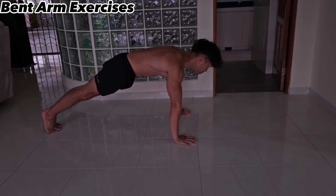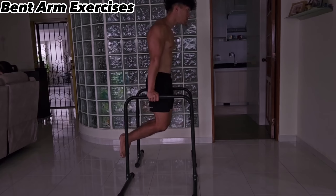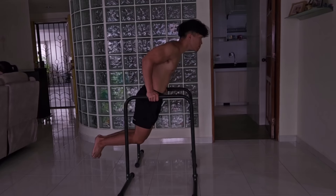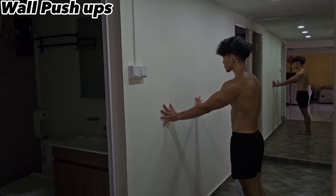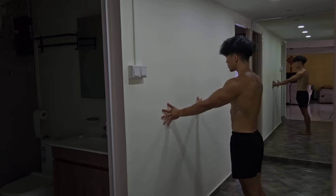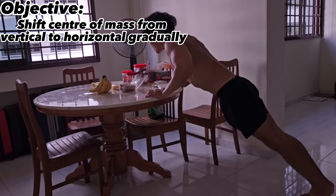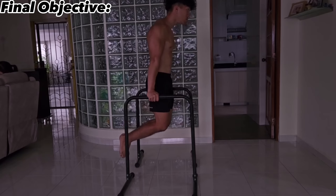Let's start with bent arm exercises. Bent arm exercises require you to bend your arms when you wrap up a set. To target your push muscles like your triceps, chest and shoulders, you can do exercises like regular push-ups or regular dips. If they're too difficult, you can start with easier progressions like wall push-ups where you angle yourself against the wall. Your objective is to slowly shift your body into a horizontal position. Your final objective is to be able to knock out dips for reps and sets.